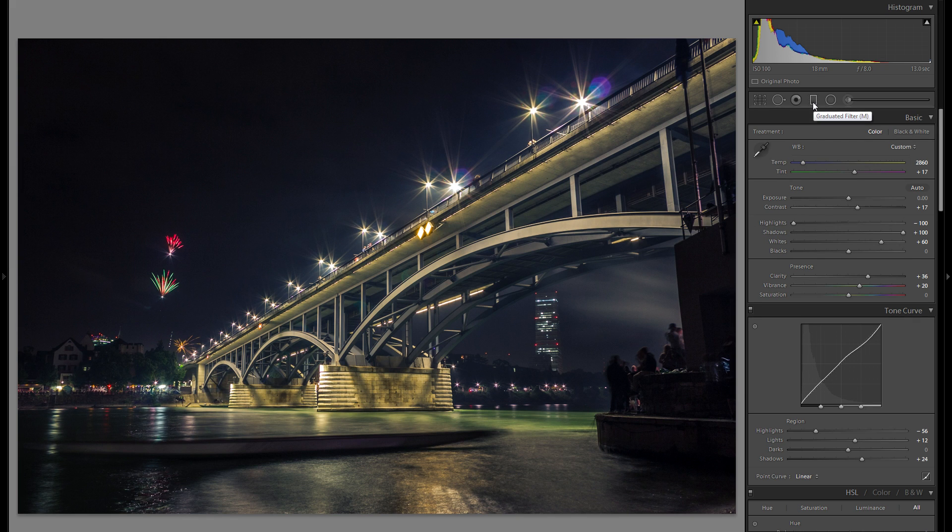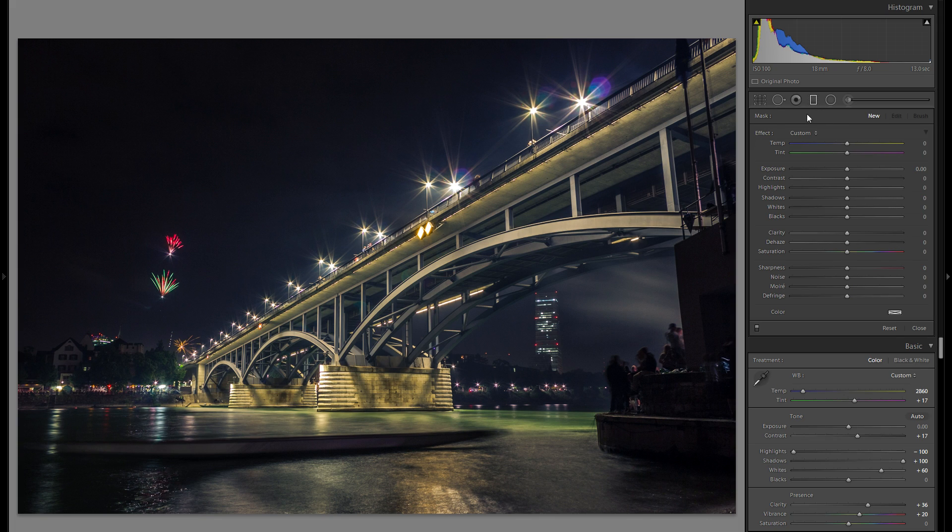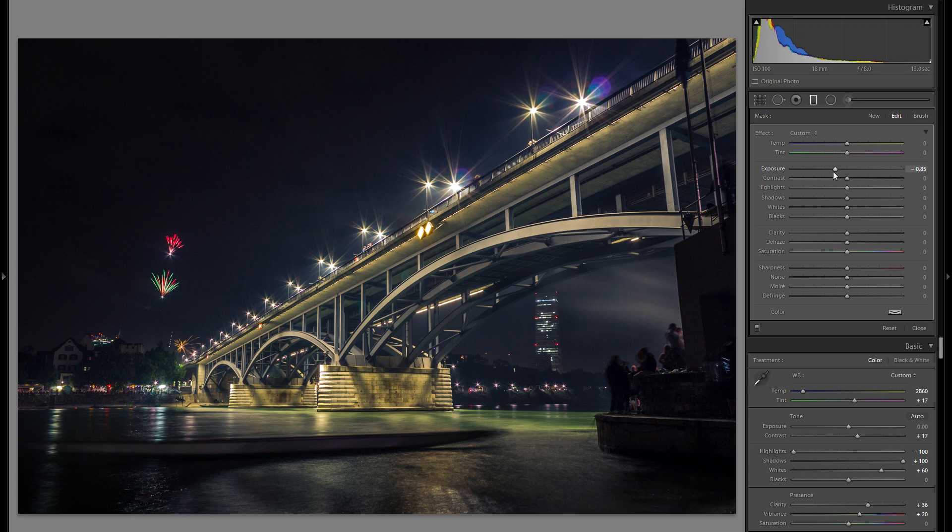For local adjustments you have three tools: the graduated filter, the adjustment brush, and the radial filter. Graduated filters are great for large adjustments towards the edges — for example, darkening the bottom. Hold shift to get a perfectly straight filter. Mix that with minus exposure to close out the bottom, which creates differentiation and draws attention to the center. You can also use this for additional vignetting on the left and right sides.